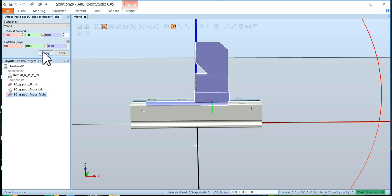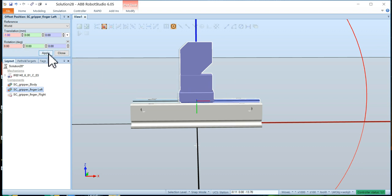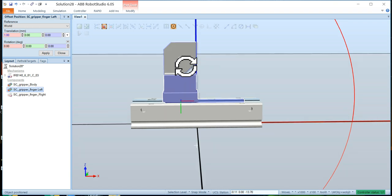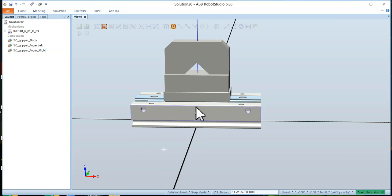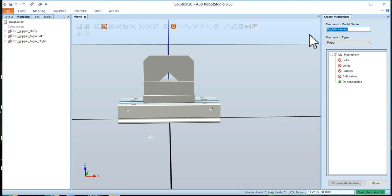Now it looks good — that's how we want that finger positioned. Let's make the right finger invisible and bring in the left finger, making it visible again. This orientation looks good but it also needs offsetting, so I'll move it one millimeter at a time until it lines up with the vertical Z axis. Once both are visible we have the gripper in a closed condition. Now we need to make a mechanism so these fingers can slide back and forth on the main gripper body.